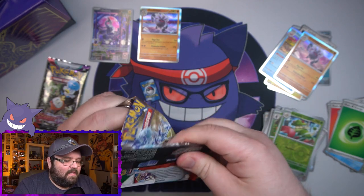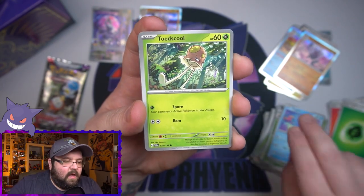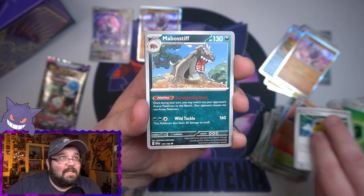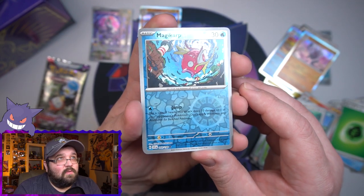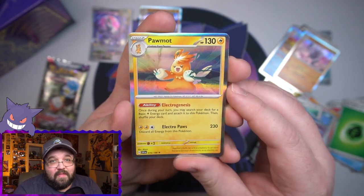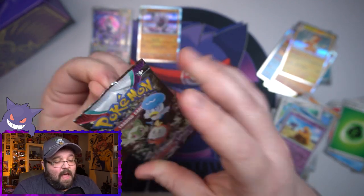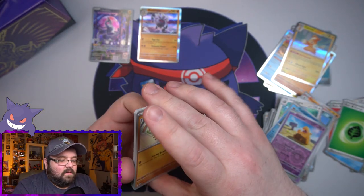This ETB sucks, oh my goodness. Pack eight: Wiglett, Sandile, Houndoom, Rocky Helmet, Greavard, Oinkologne — I don't like those. A Medicham reverse. I will say reverse cards do look cool now — I like the new reverse pattern. A Drowzee reverse. And we have pulled three of the same dang holo in this opening.